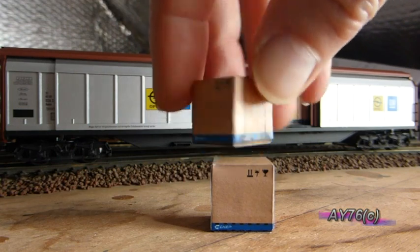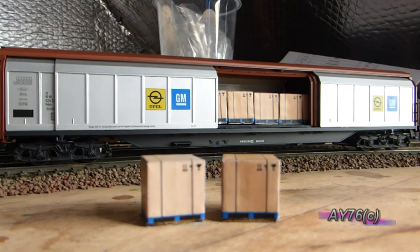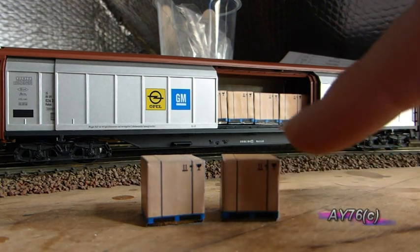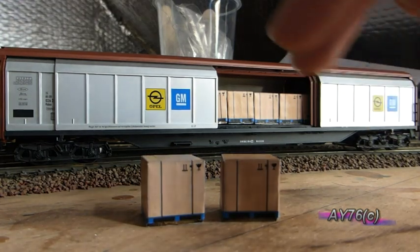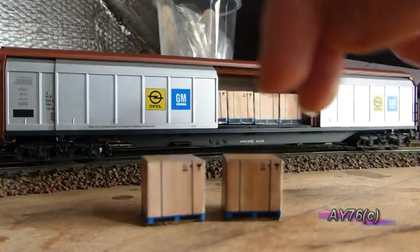This kit, as I've shown you previously with the breeze block loads, the palletised brick loads, and the insulation boards loads, assembles exactly the same way. You have a core layer of MDF that you build up in a stack of three, and once that's glued it's just a case of cutting out the textured wrap layer and gluing that to your MDF core in the middle.